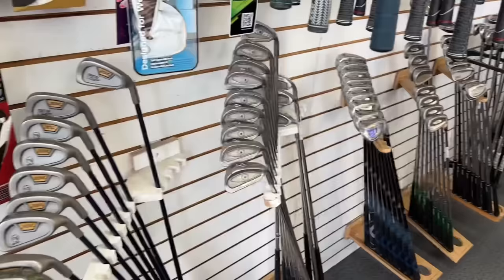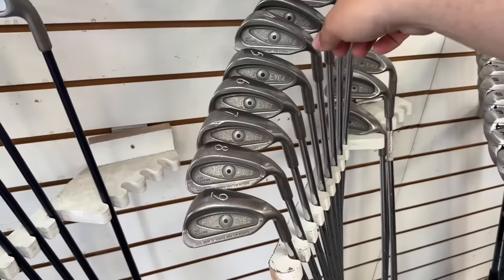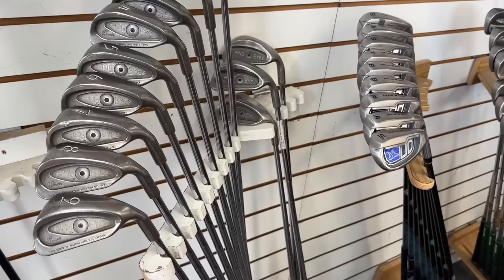Check these out — Ping I-2, one iron all the way down to the lob wedge. That's a lot of clubs, but not matching — that one's the plus, these ones are not, and then the lob wedge is also a plus. So not matching serial numbers, but still super cool to see.